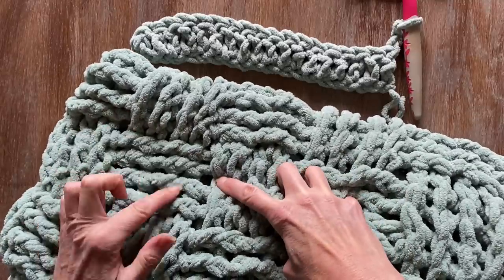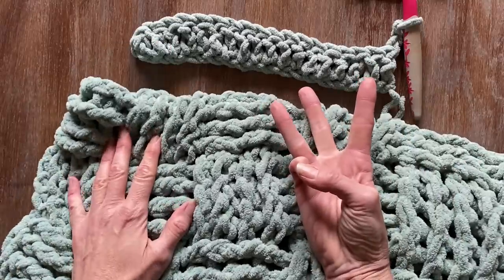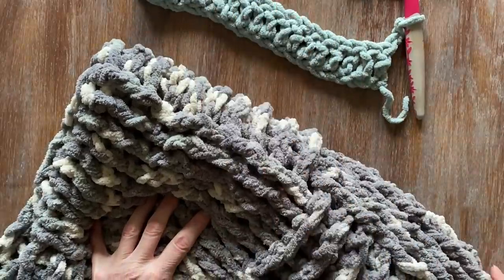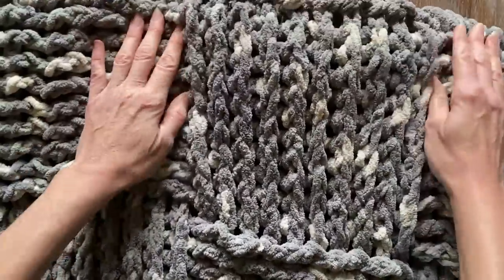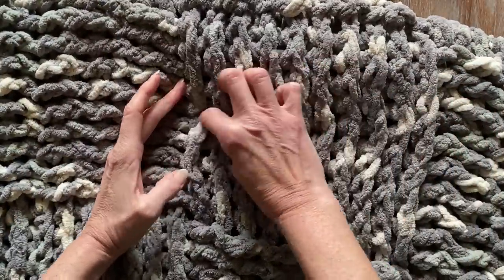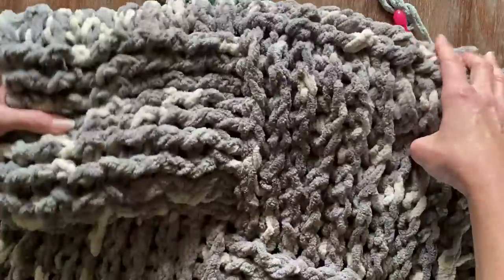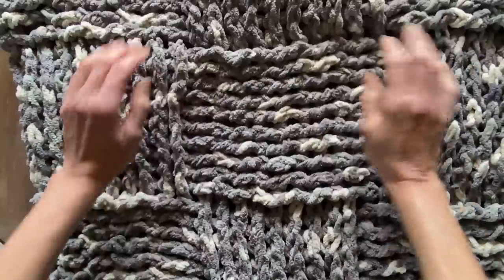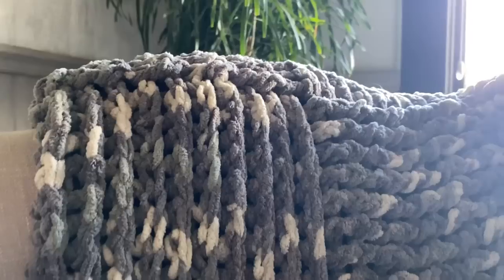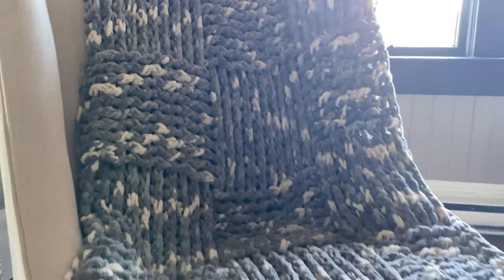The blanket that I'm showing uses rows of four and four, but the sample I want to show you is of three so you can see it nice and clearly on the video. This big blanket I did used a row of ten back posts and ten front posts. But you can do any number you want - five, four, whatever. For the sample of the video I wanted to show you with three, but it looks the same on both sides and it's really fun to do. It creates a really beautiful texture.